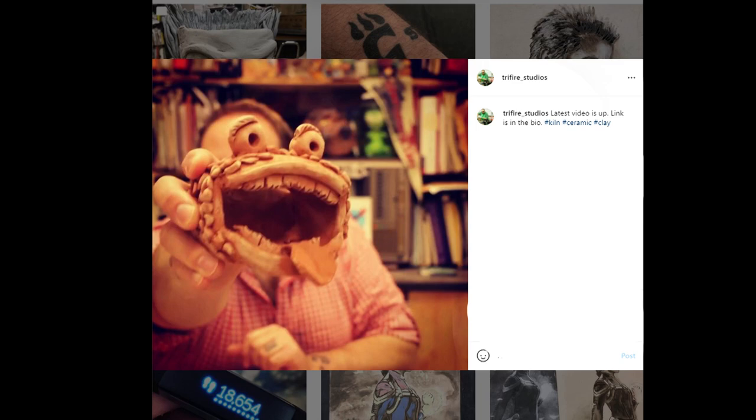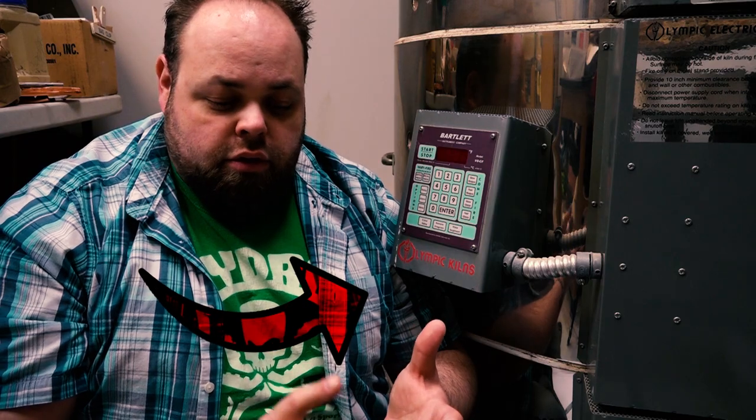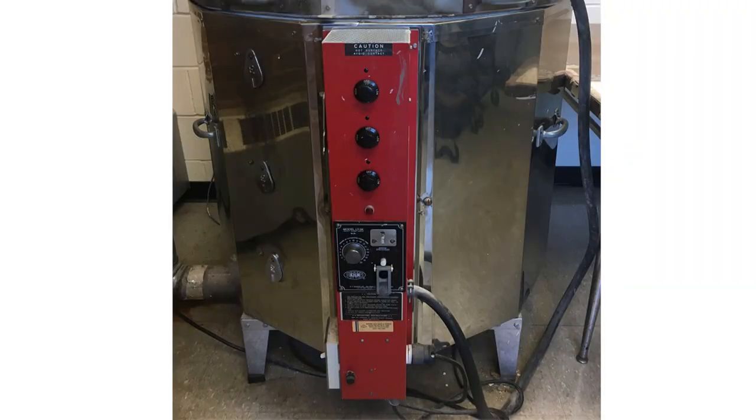I'm an avid potter, and as such I've fired gas kilns, gamma kilns, Raku kilns, digital electric, manual — all the different types. I was raised on the old school electric kiln that had the knobs where you had to dial it in and change all the things. I loved that because I like having the ability to fine tune all of the stuff I do. Then I came to a school that had an actual digital kiln, and this has changed how I like to fire. I love firing off of a digital now, just because it's so easy.